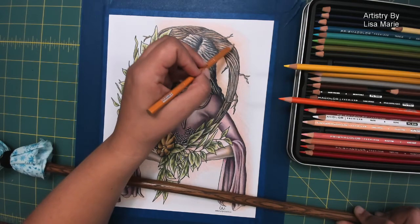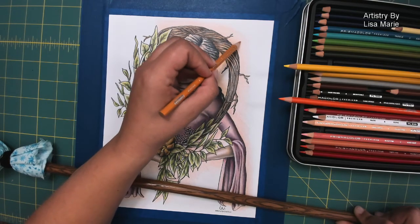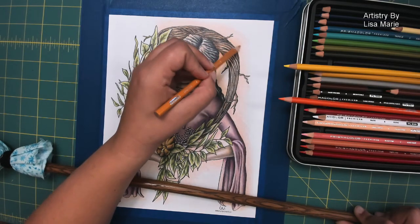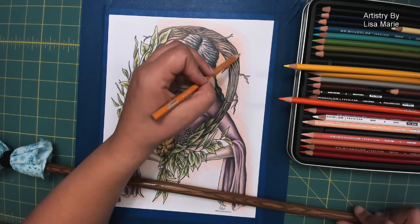If you want those super fun, striking lines of color, then absolutely press down — have fun. It's a totally different look, a totally different feel. It can absolutely work if that's your style.